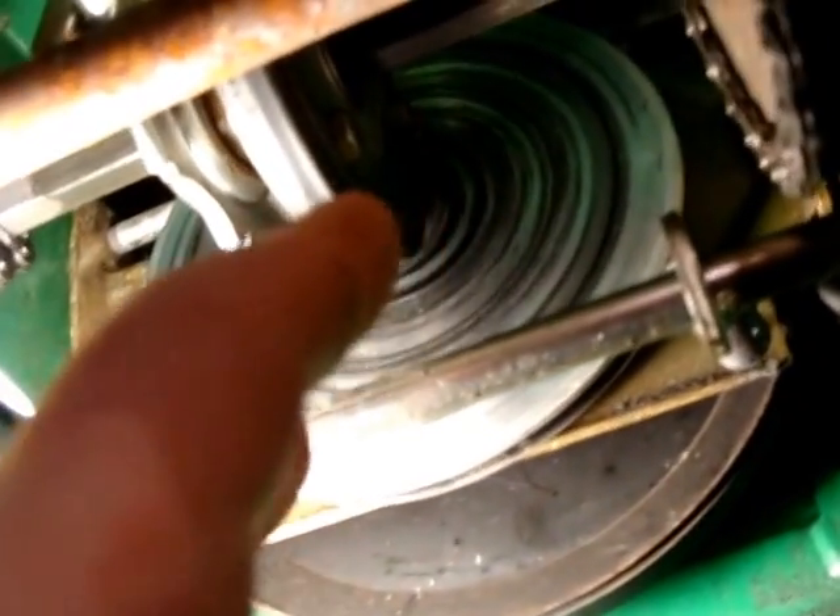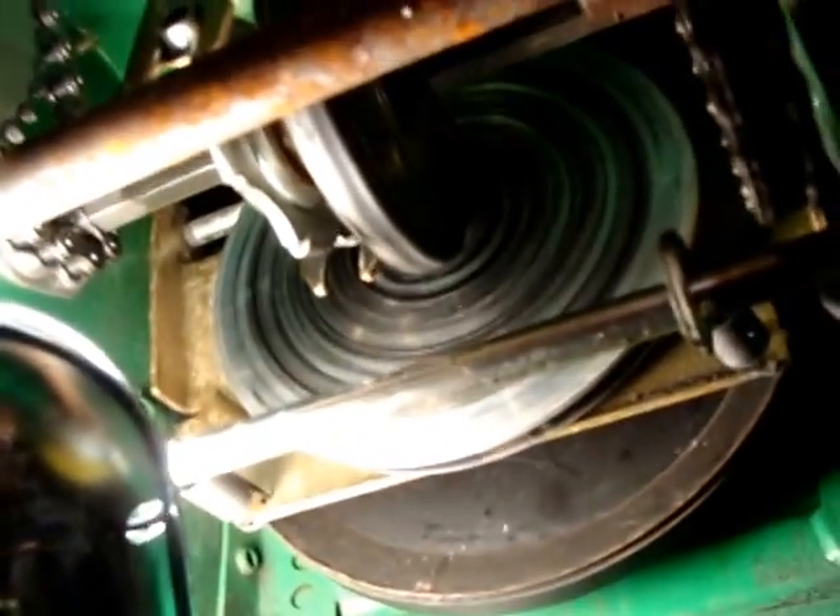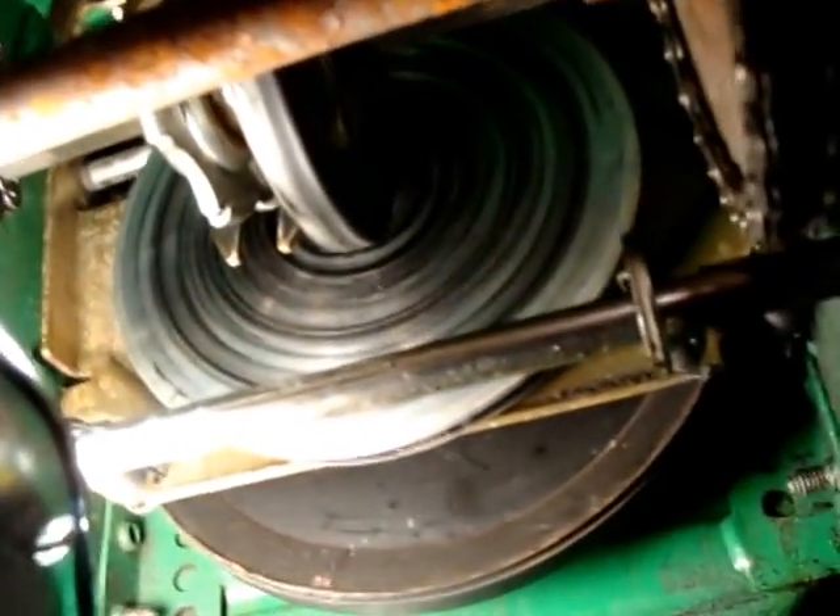Let me show you this. Where it has all the black crud all over it — if it gets any more blacker, this stuff will start slipping and it won't be able to turn the wheels or anything.